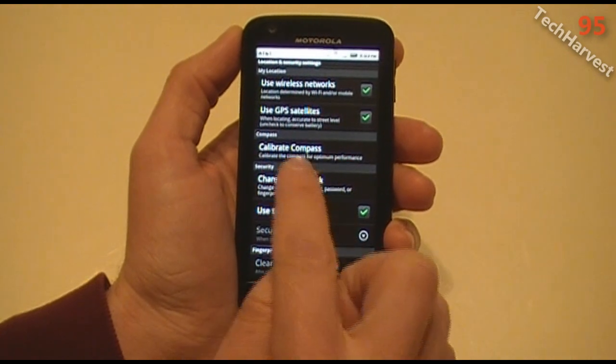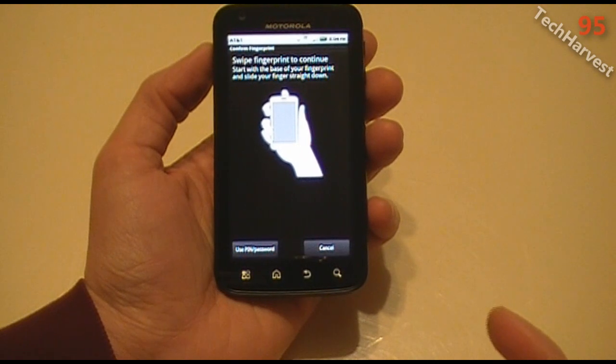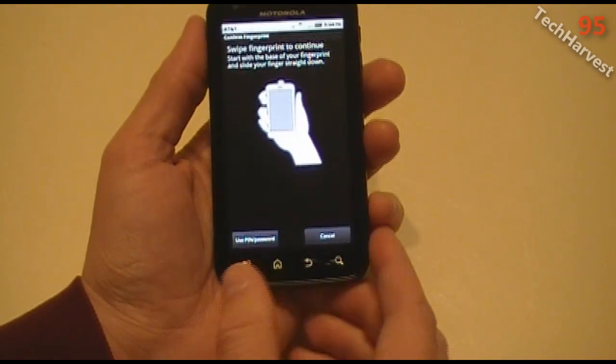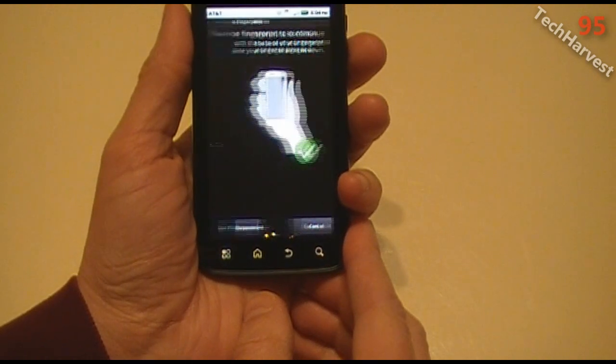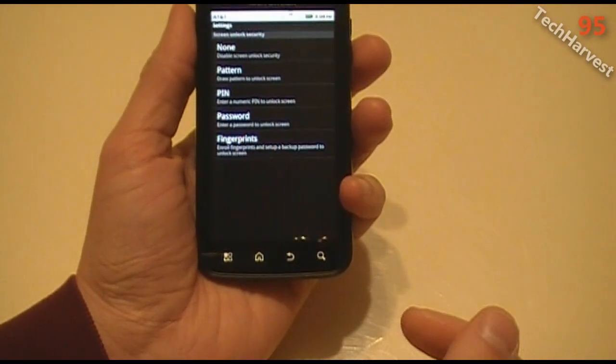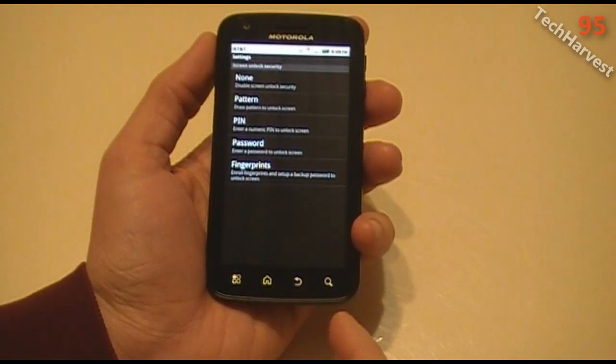So let's go back to Security here and Change Screen Lock. And as you can see here, it asks me to swipe my finger — this is basically unlocking the phone. I swiped it, and there we go, right in there. That's very cool. It's quick, so you don't have to be typing in anything.